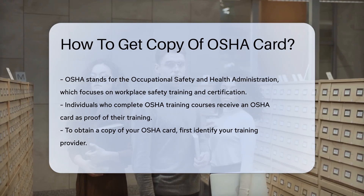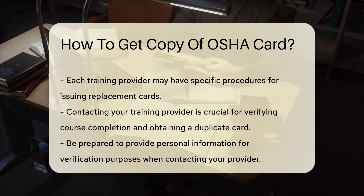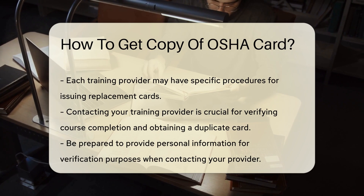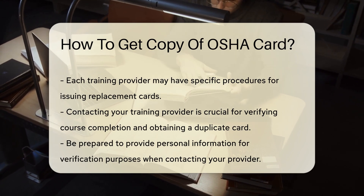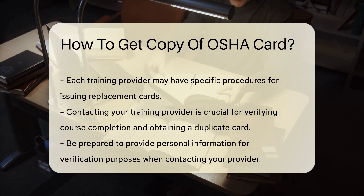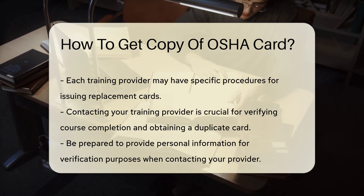The provider may have their own procedures for issuing replacement cards. Contacting the training provider is essential — they can verify your completion of the course and issue a duplicate card.